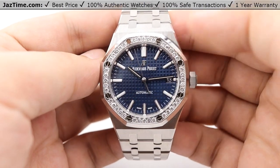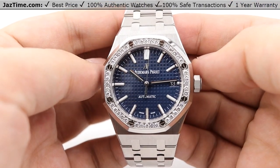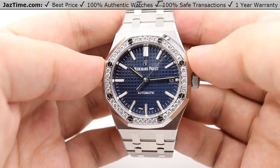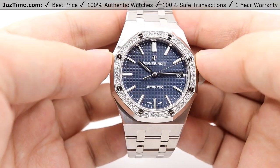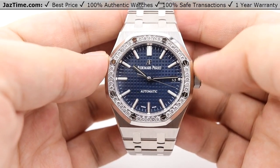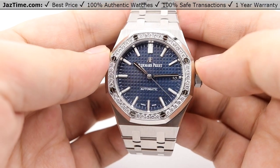We'll be going over the dial, bezel, case, crown, bracelet, clasp, and we'll talk about the movement towards the end of the video. Jumping right into the dial, you can see a very beautiful, simple dial. The dial color itself is blue, and as I tilt it against the light, it captures the light very nicely. The square patterning — Audemars calls that a grand tapisserie patterning — is on the background of that blue dial.